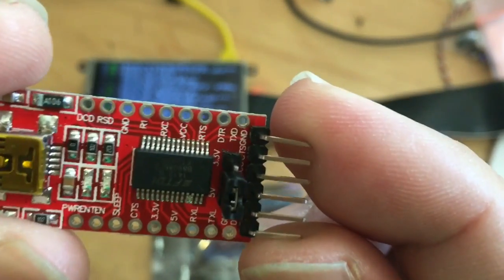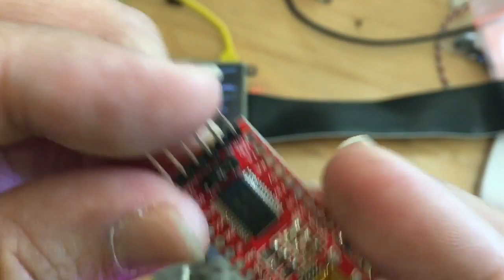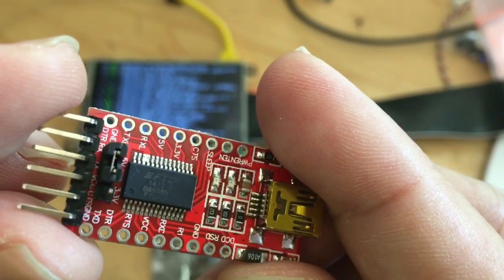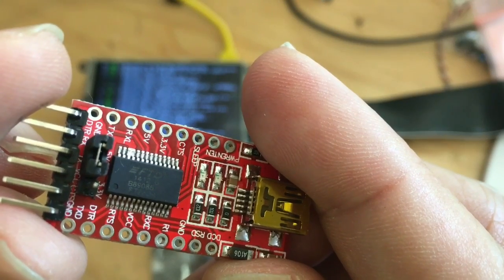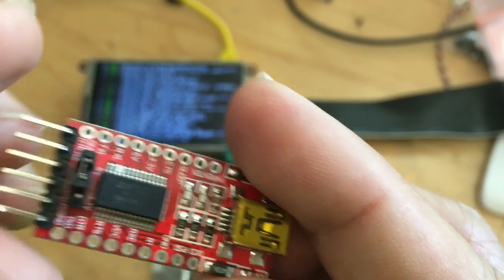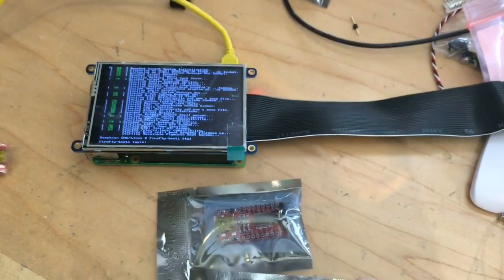That's common apparently among fake USB serial chips. They look like real FTDI chips — it says FTDI right on it — but it's a fake chip.